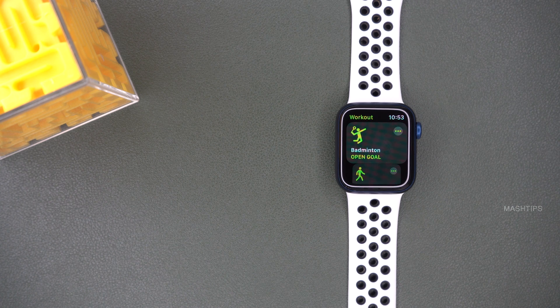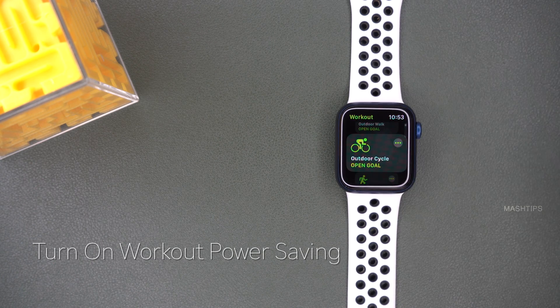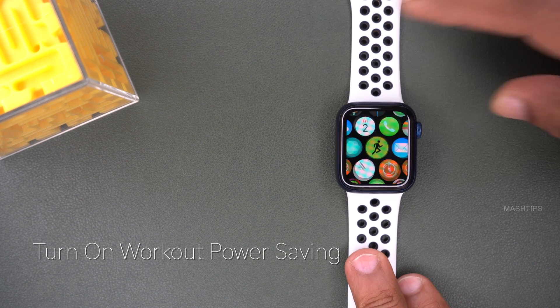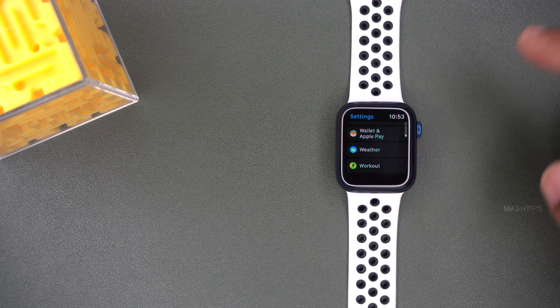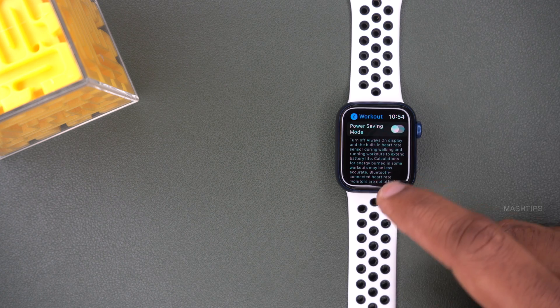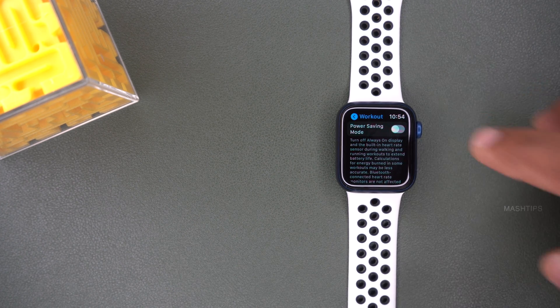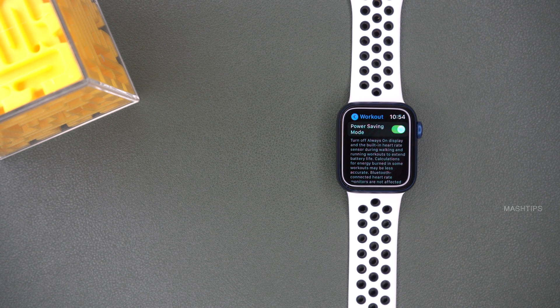When you do a workout, your Apple Watch automatically enables a couple of sensors — heart rate monitor, GPS, and similar things. There is an option to save power during a workout. Tap the crown to get to settings, scroll down until you see Workout, and there is a Power Saving Mode option. This will disable the always-on display and your heart rate monitor, saving some battery life.